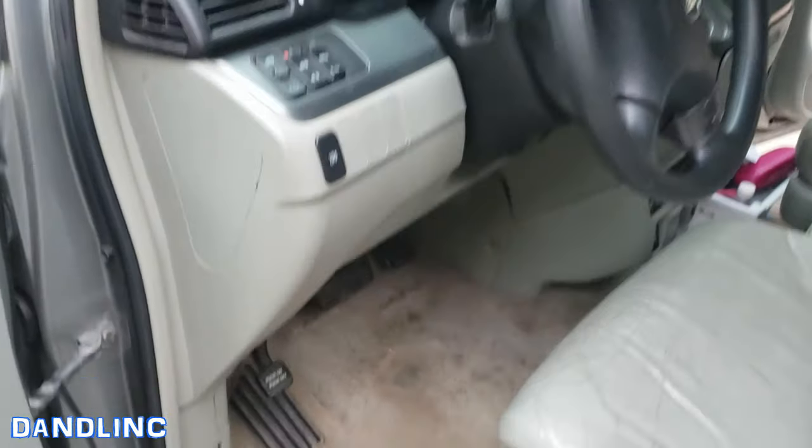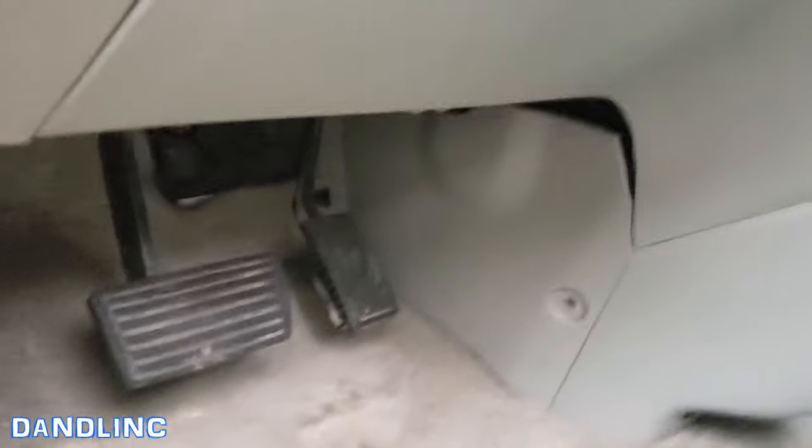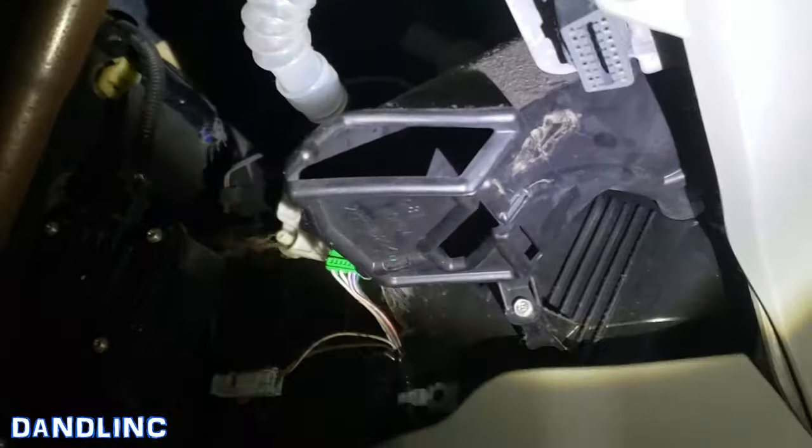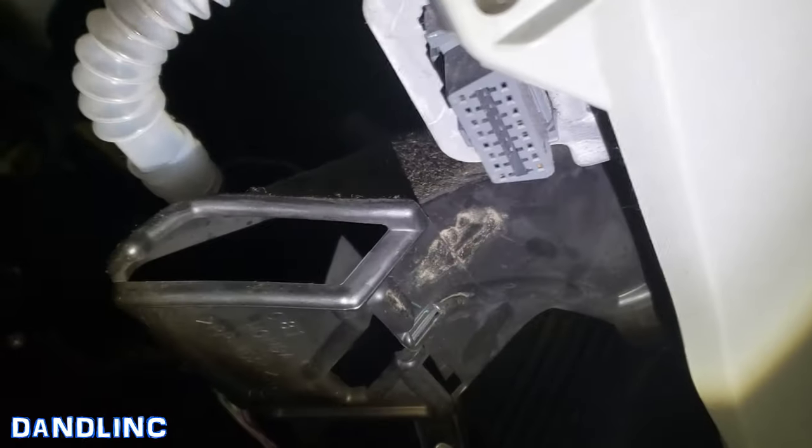I just lost my normal flashlight, so I took my bike light off the bike just to show you. Driver's side dashboard — I'm going to get down on my knees here, turn on the light, and let's see if I can get the camera up there.